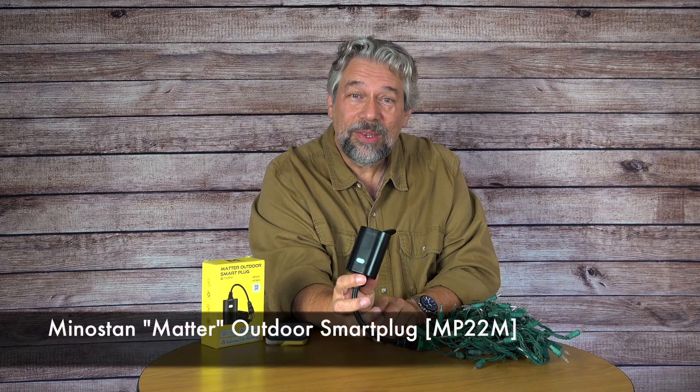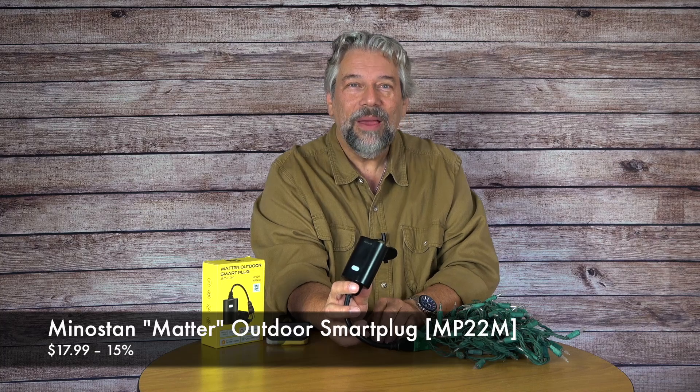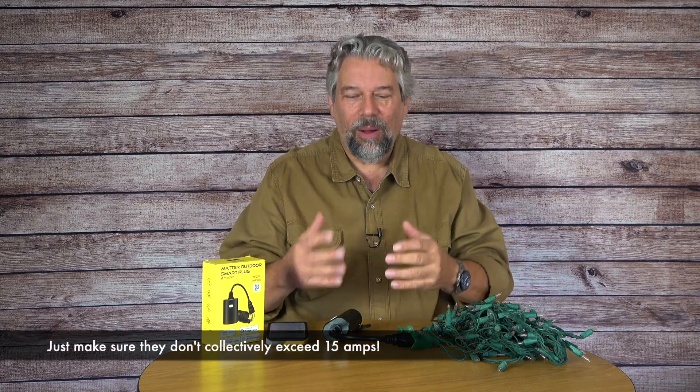This is the Ministon Matter Outdoor Smart Plug. It is $17.99 currently with a 15% discount, dropping it down to a ridiculous $15.29 at Amazon.com. For $15 this is a no-brainer. And if you really wanted to, you could plug in a splitter — they have very short extension cords where you plug in one and get two or three plugs — and then you can have a multitude of outside lighting and devices all controlled and automated as part of your smart home.